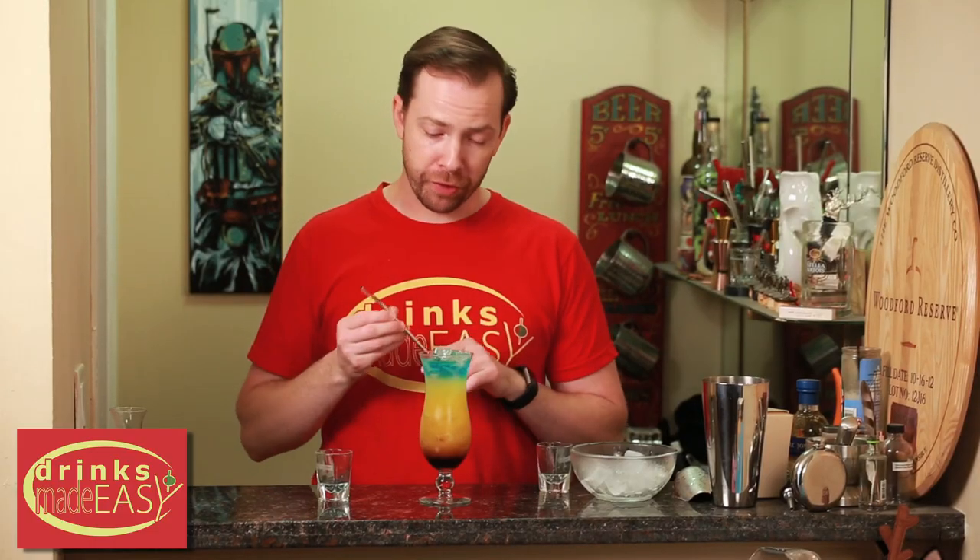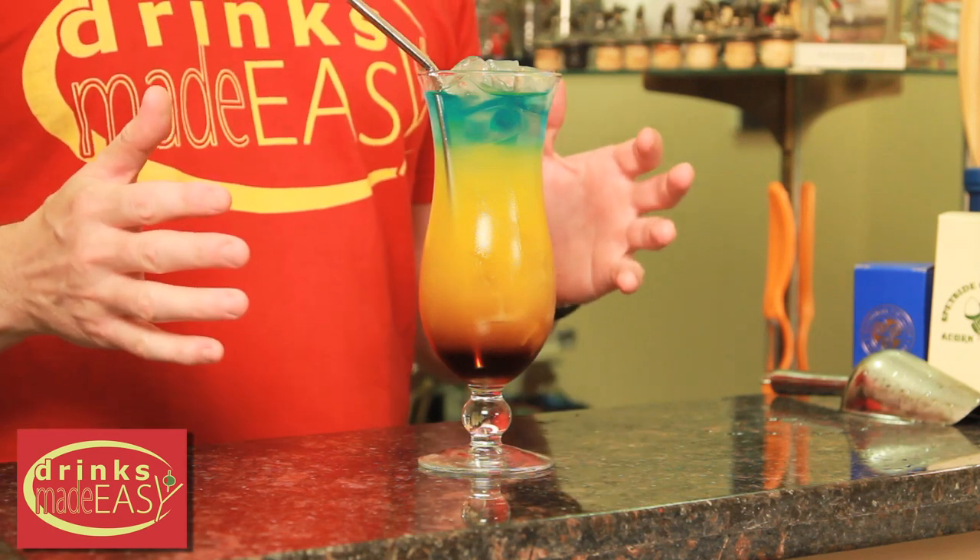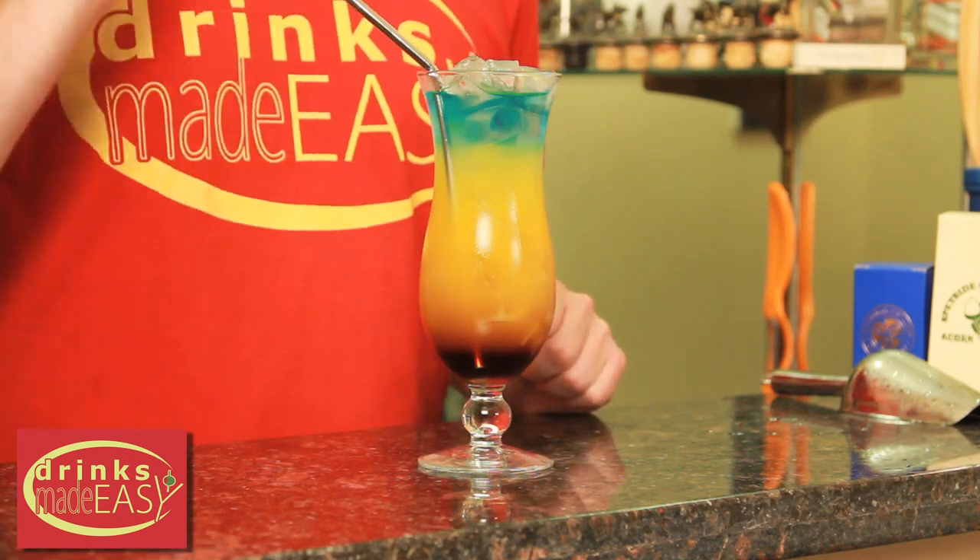Use the straw of your choice, but beware — when putting it in, go very slowly, otherwise you may disrupt the layers. And there you have the Cherry in Paradise: a layered cocktail that's alcohol all the way through, so you don't have to make it look like seawater to get a bit of alcohol with every sip.